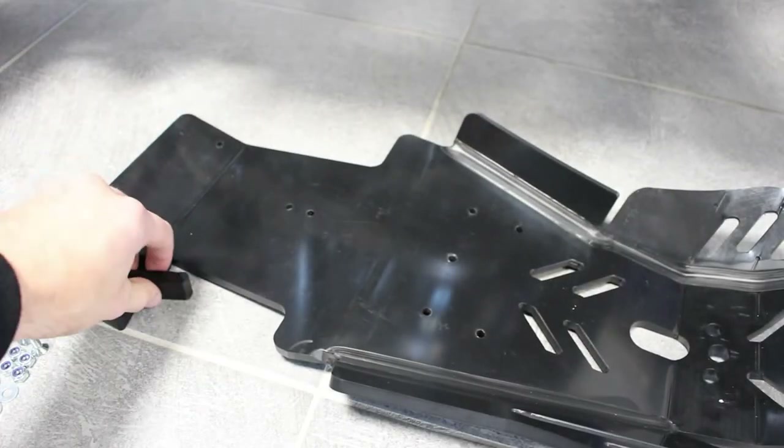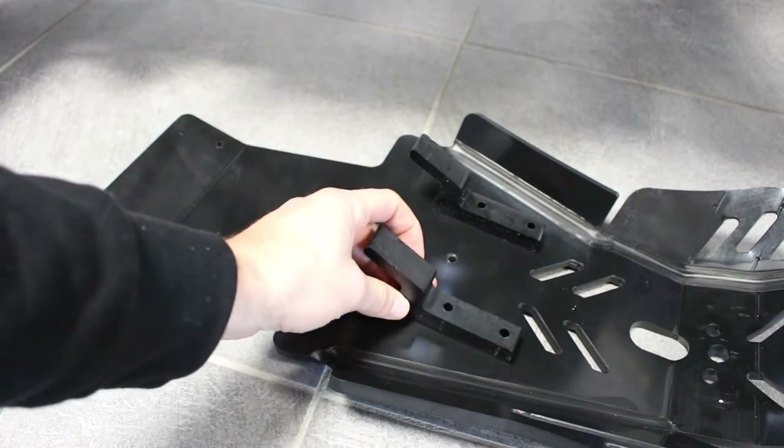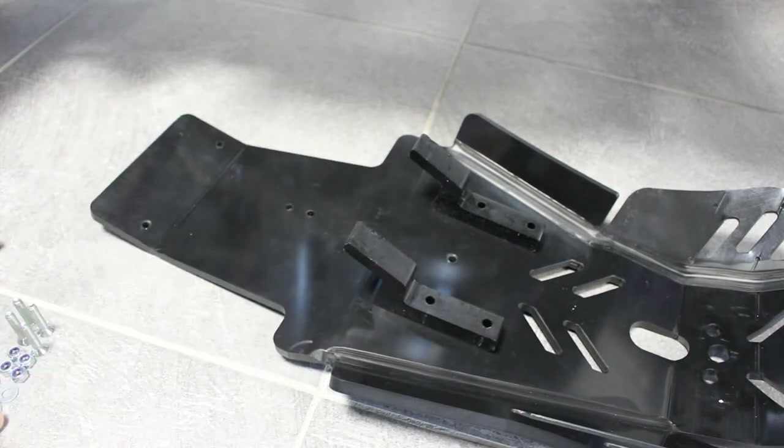Second step, fix the plastic rear mounts like this, with the screws.